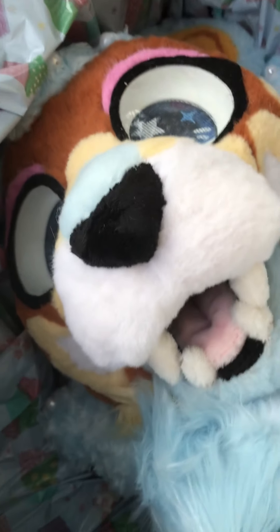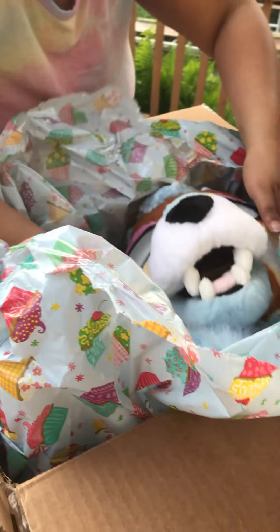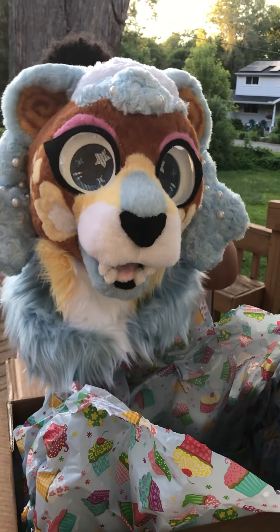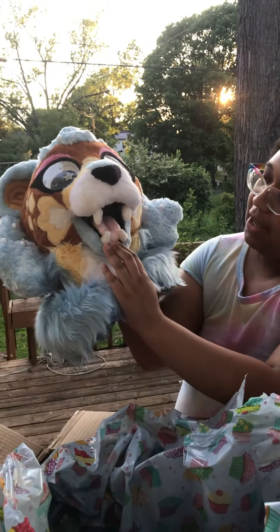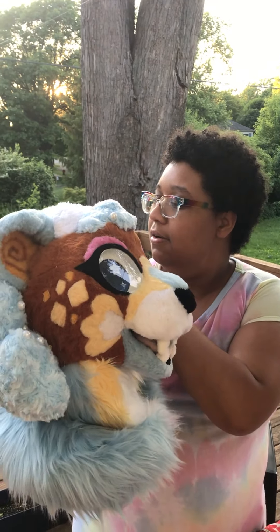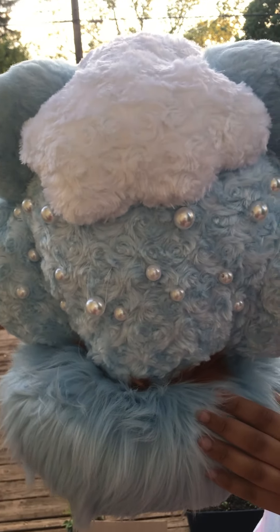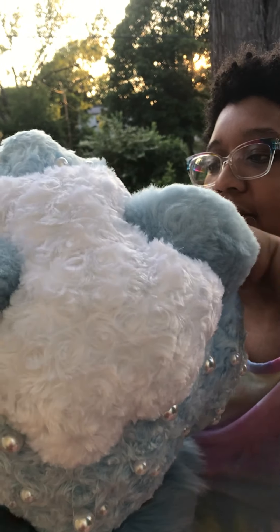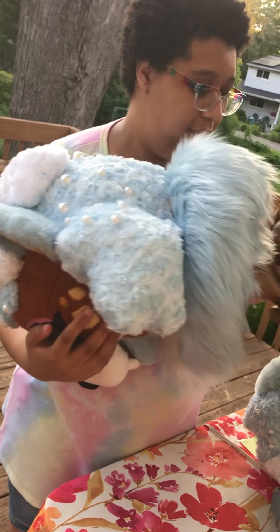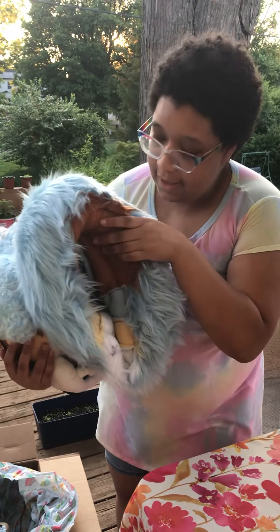Now, the pièce de résistance — the head. One of her pearls has fallen off; I'll have to resew that, but that's okay. She's got teeth — look at her little teeth! And her ears and her hair. I love the hair; it's got little pearls in it. Limey did such a good job. There's some stuff in her head and her head is fully lined.